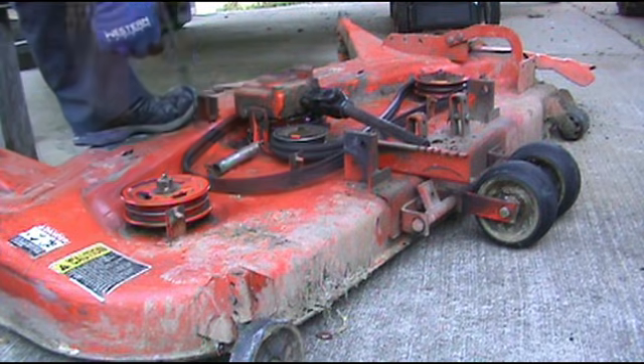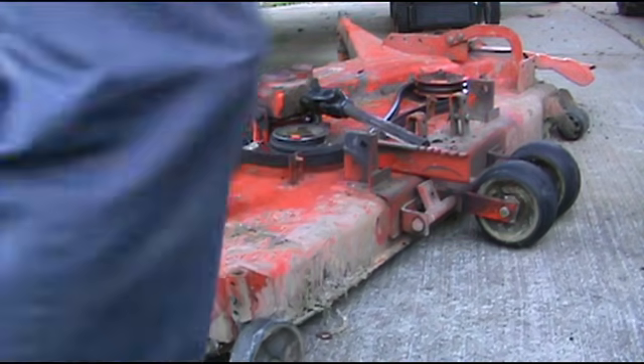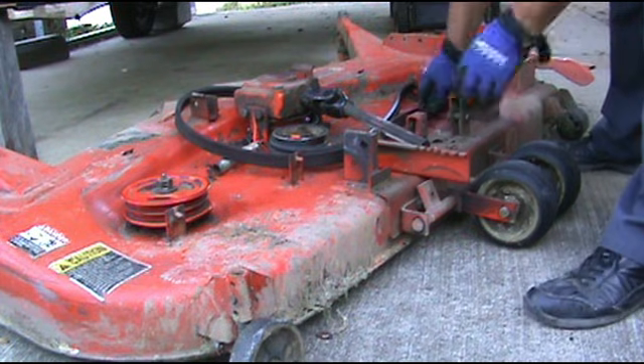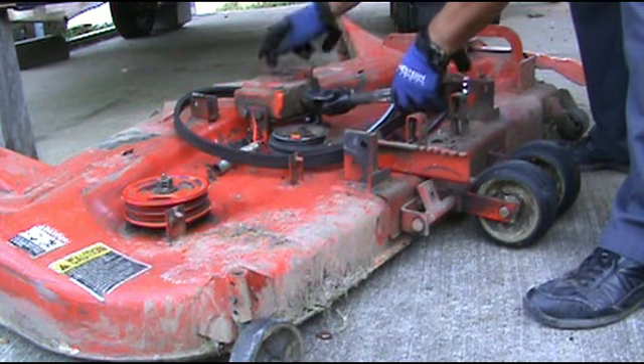We'll put it right back together the same way. As you can see, this one here turns freely. This one up here turns freely. This one here is locked up, so we've got to take this apart.